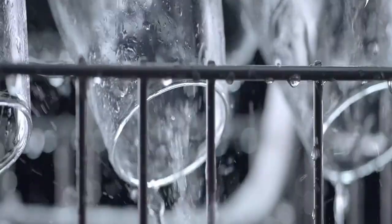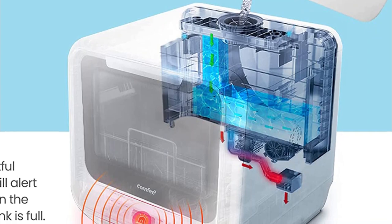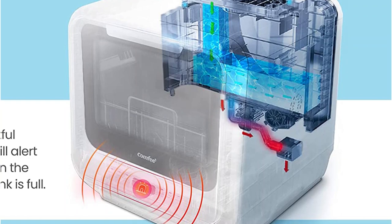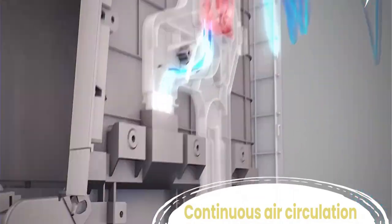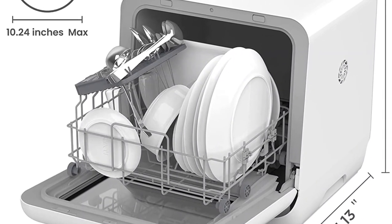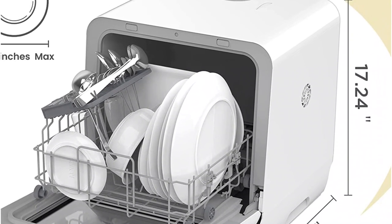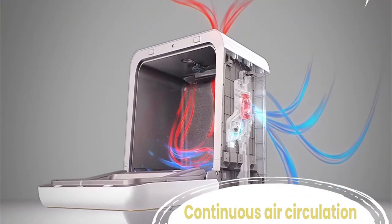Despite being compact, this mini dishwasher offers six wash cycle options, including modes for glassware, steam, and cleaning fruit and produce. An air circulation function helps dry dishes more efficiently at the end of the cycle. Another benefit is its lighter weight — about 31 pounds compared to 45 to 60 pounds for larger models — making it easier to move or store when not in use.